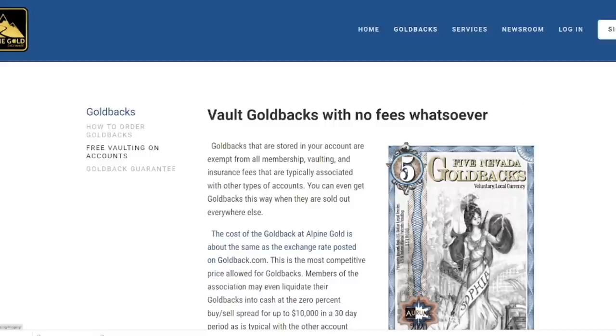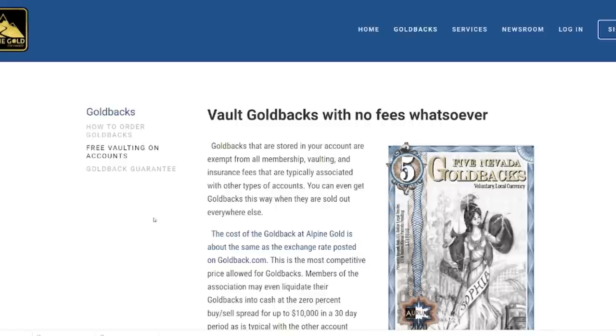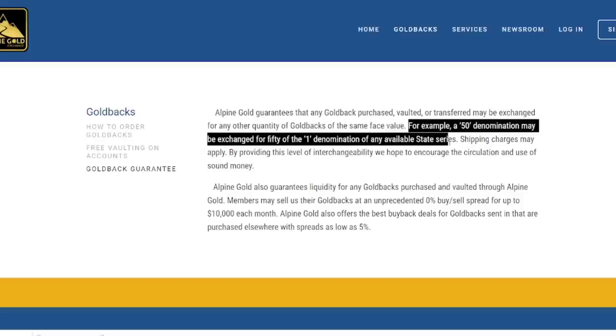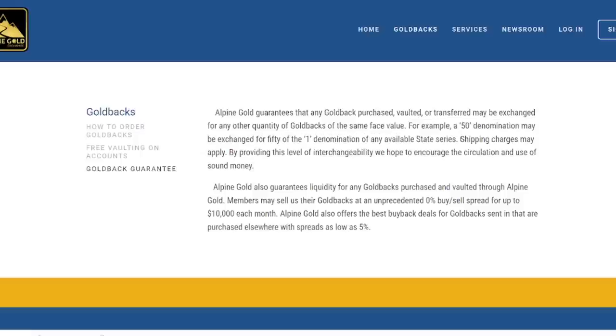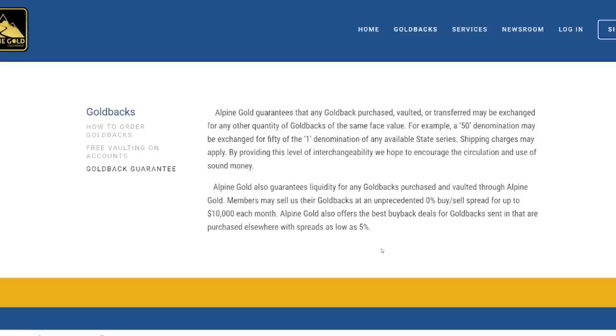To do this, you just sign up for an account at alpinegold.com. These accounts do not have any membership or vaulting fees. Here's the part about the guarantee — the gold back guarantee: Alpine Gold guarantees that any gold back purchased, vaulted, or transferred may be exchanged for any other quantity of gold backs of the same face value. For example, a 50 denomination may be exchanged for 50 of the one denomination of any available state series. They also offer a 0% buy-sell spread for up to $10,000 a month. We're not trying to sell — we're trying to exchange, which they do for free. You just pay shipping.